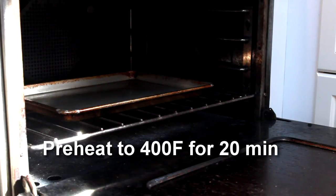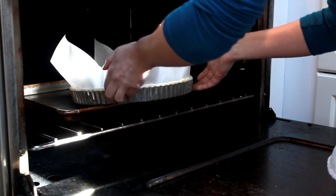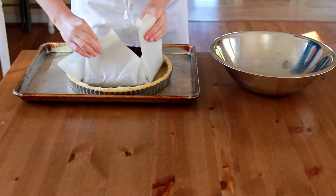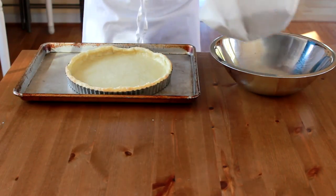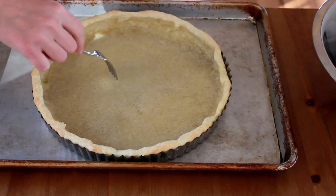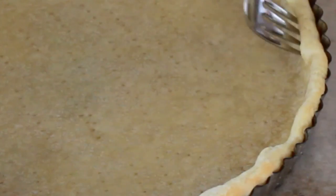Preheat your oven to 400 degrees with a rack set in the bottom third and a rimmed baking sheet for at least 20 minutes. Put the tart on the hot sheet and bake until you just start to get color on the sides, about 18 minutes. Remove the beans and gently press the dough with a fork to prevent bubbles from forming — you want to depress the dough but not push all the way through. Continue baking your dough until its desired doneness for your recipe.